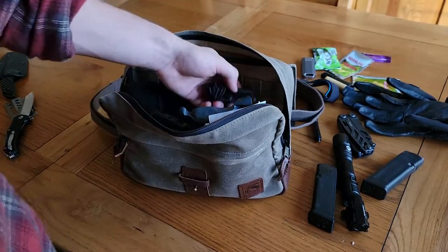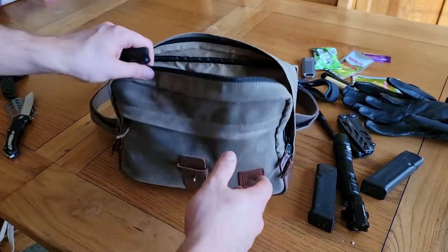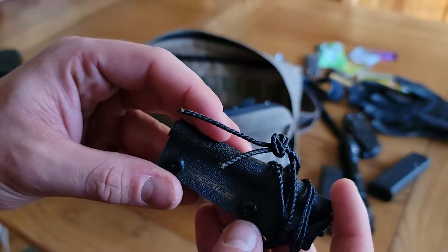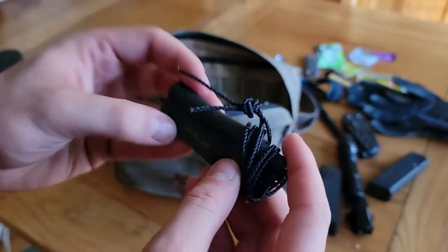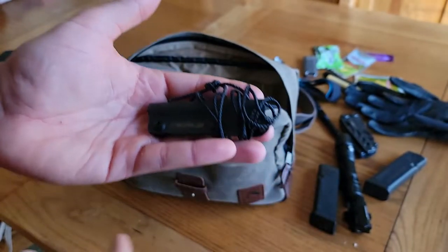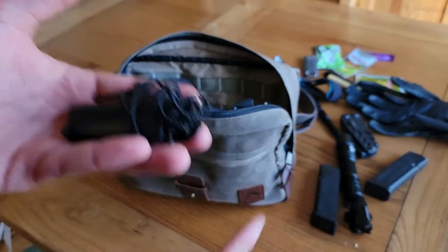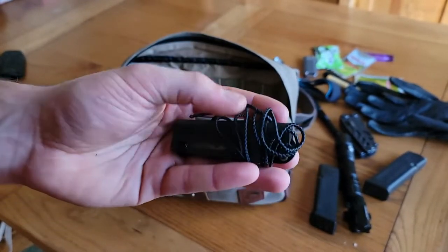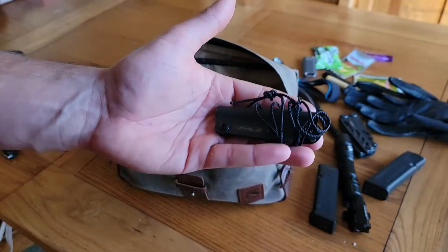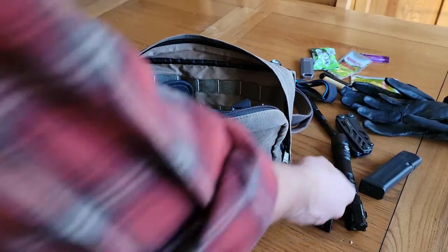Getting down to the bottom of the bag — this right here is an OERLA ferro rod with a striker in a Kydex sheath. This is not meant to be a full blown survival kit, so I didn't put in a big finger-sized ferro rod. This smaller one would still last you months of daily use, so if both lighters I have on me were to fail, that right there is a phenomenal fallback.